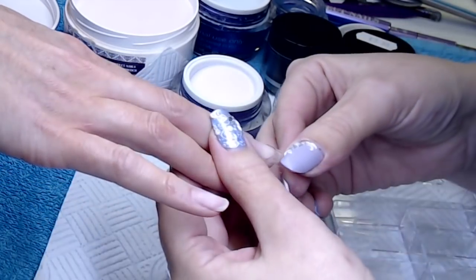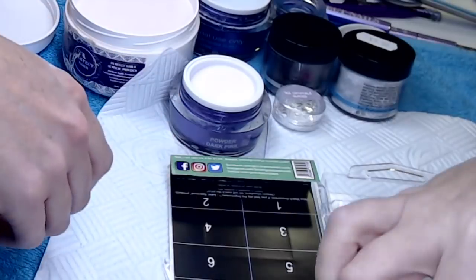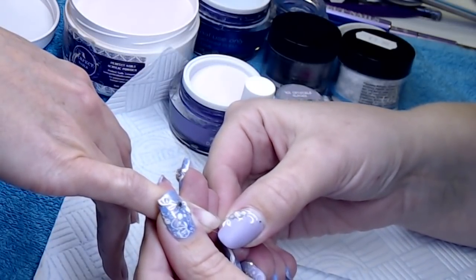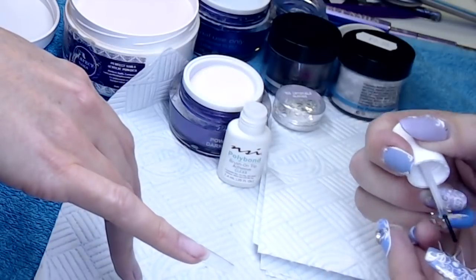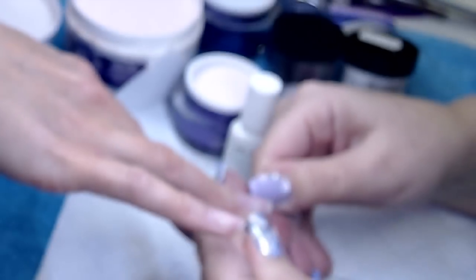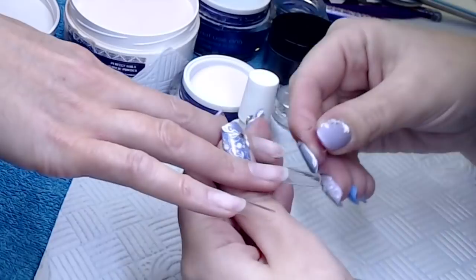We've already prepped the nails, so we're going to use tips today. These are Pro Impressions tapered competition clear tips — really nice tips to work with, no blending needed, and they are wellless tips so you can just stick the tips on and go straight in with your acrylic. The glue I'm using is the NSI Poly Bond. As these tips have got a good C curve on them, you will need to hold them on probably a little bit longer than you would a flat tip.